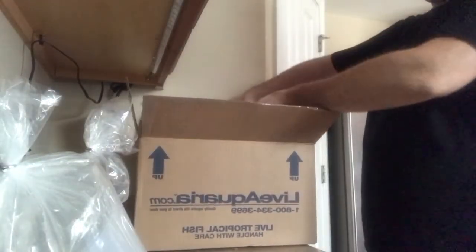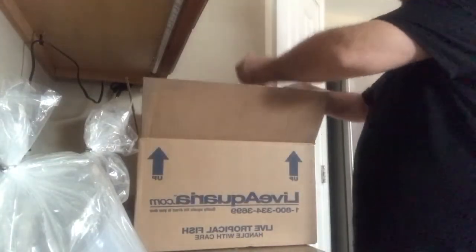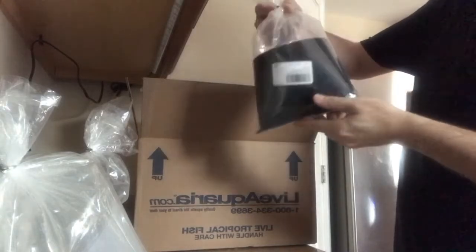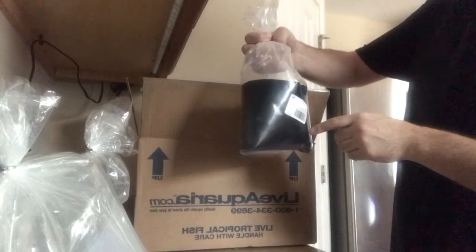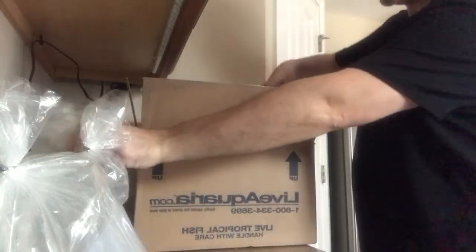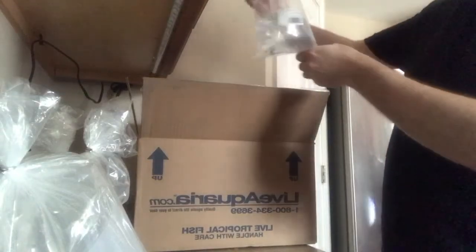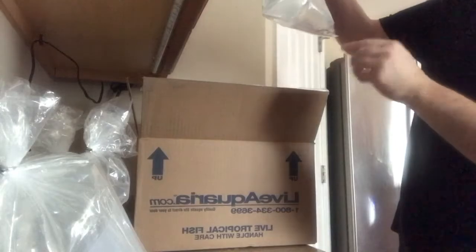Our second box has our splendid dottyback, again with the black covering. I believe this is to help him not be spooked so easily — some fish get hurt during travel because they keep bumping into the bags. This is our watchman yellow goby. This should be a very pretty one.